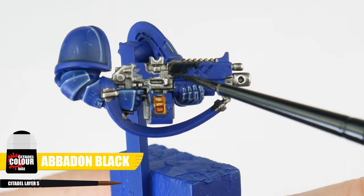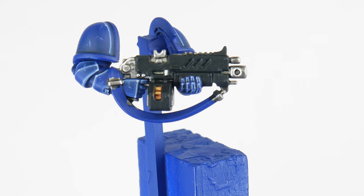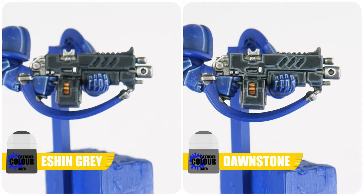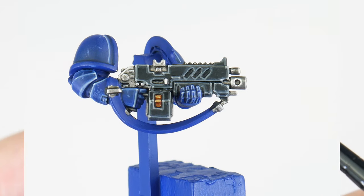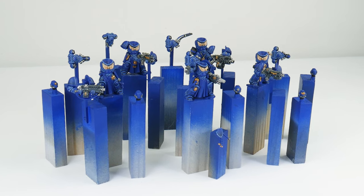Now we have all our metals painted, I want to start painting their weapons. In this section I want to cover how to do the weapon casings, and then later in the tutorial I'll show you the weapon effects. To paint any weapon casings, start with some Abaddon Black for our base colour, making sure to work up to a solid base colour. We can then use Eshin Grey for our chunky highlight, Dawnstone for an edge highlight, and then finish with a spot highlight using Administratum Grey on all the corners.